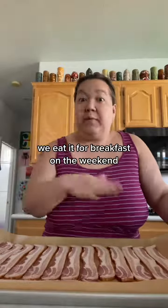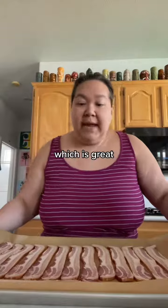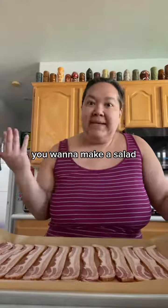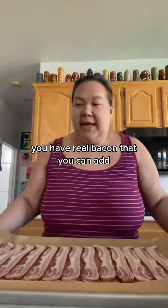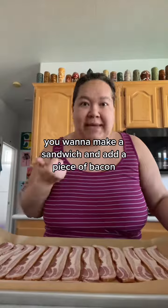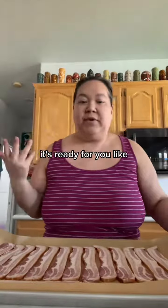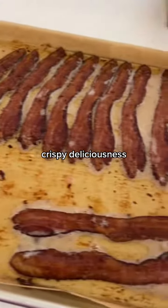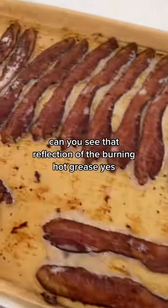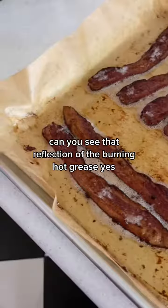We eat it for breakfast on the weekend, which is great. But then, like I said, you want to make a salad, you have chopped up bacon you can add. You want a baked potato, you have real bacon to add. You want to make a sandwich and add a piece of bacon — it's ready for you in the morning. I couldn't recommend this enough. Just pulled it out — crispy deliciousness.